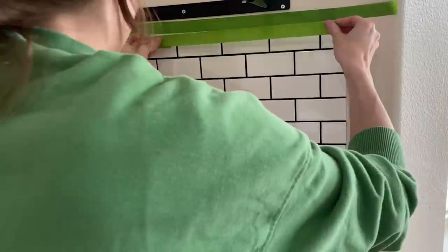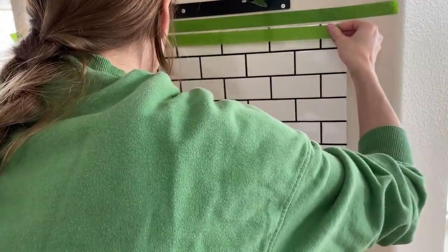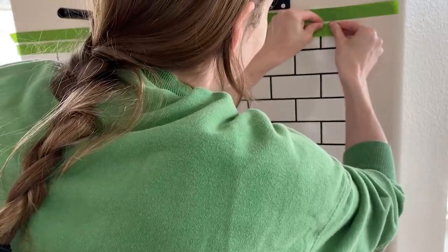After all my grout lines were clean I added caulking around the edges of my backsplash. I used frog tape to ensure that my caulking lines were straight. Just be sure to remove the tape before the caulk dries.